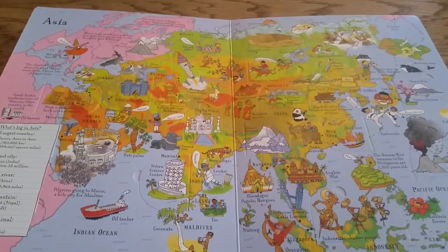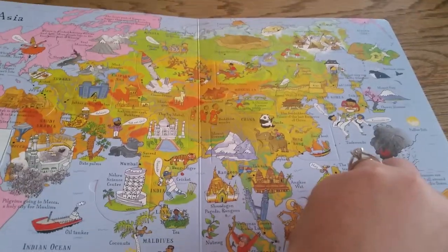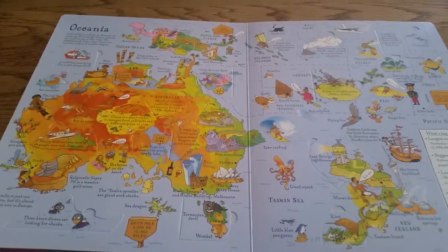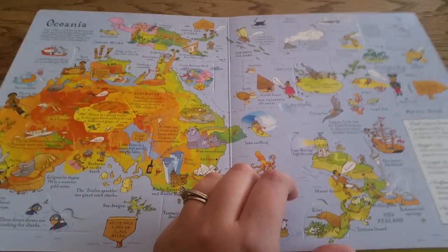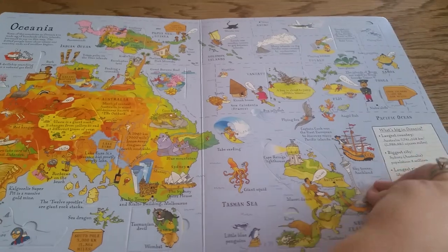Seriously, why didn't I have this stuff when I was little? Why, Mom? I digress. So I just live vicariously now, through all the kids that get to experience our books.